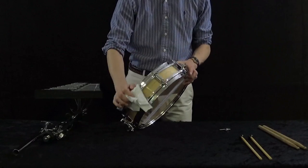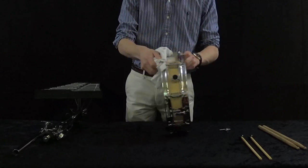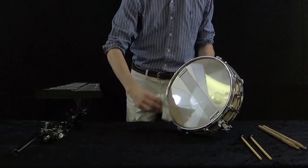Check your stands for any problems. Wipe down any metal surfaces with a clean cotton cloth. Be sure to ask your instructor for help before changing a drum head or performing any other major maintenance tasks.